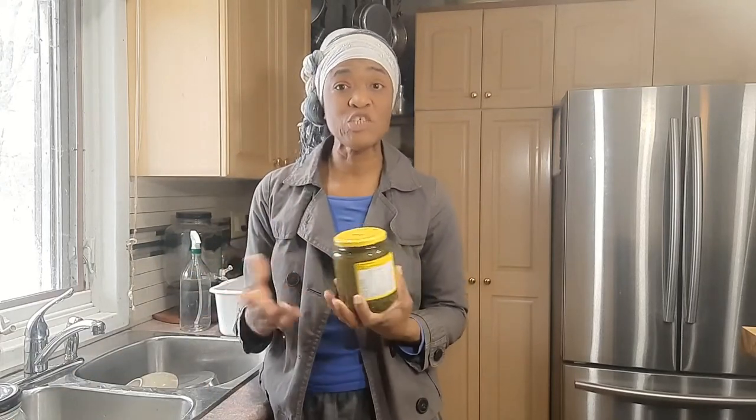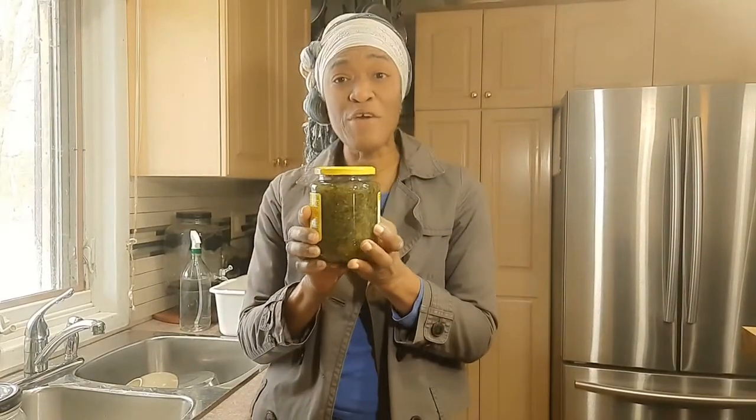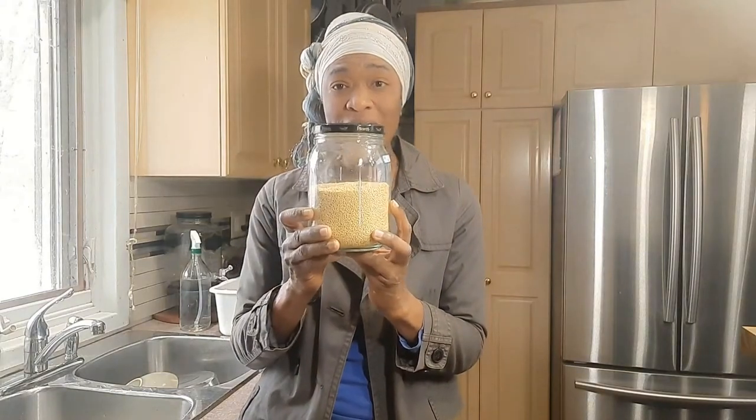You know when you buy your jars of pickles or relish or roasted peppers, what do you do with your jars? Well, when I buy mine, I don't throw them out. They're very useful. There are some of them that are pretty big — just about canister size. I remove the labels and I use them to store all my grains.